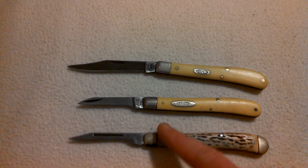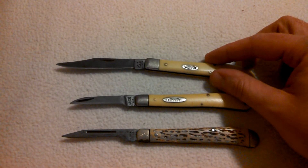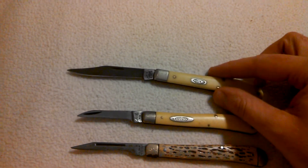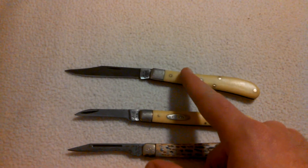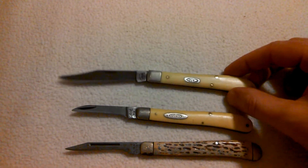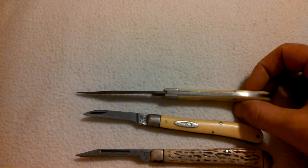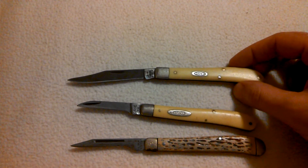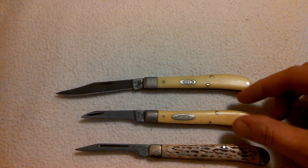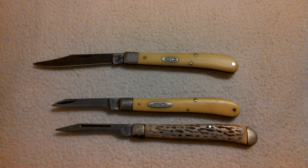Kind of cool, guys. It's cool that these knives here, you can have them and pass them down. In Case, they're still in business — this knife right here you can still buy. I've seen it on Amazon and it sells for roughly $30. Check them out, guys. I appreciate you stopping by and checking out my knives here and listening to my story. Michigan Edge, signing off.